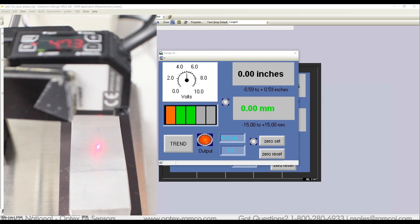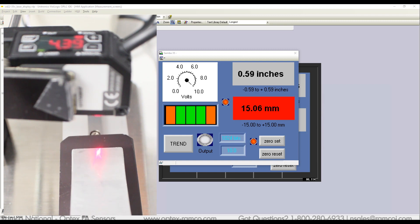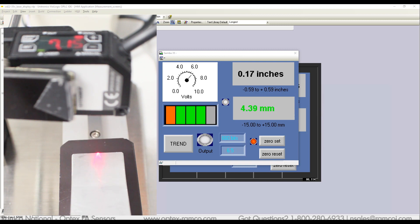When I press zero reset, the zero point resets back to the factory setting. Then I press zero set back in the center of the sloped part. When the sensor goes out of range, the display changes to red. I also put up a small bar graph display — when the measurement values are between plus or minus 10mm the display will be green, and when outside of that, the display will show red.